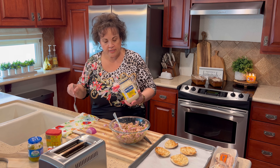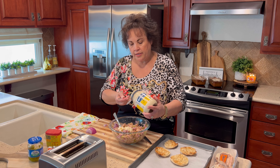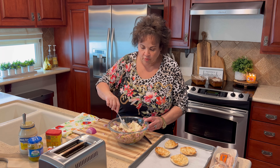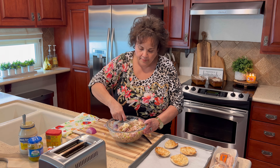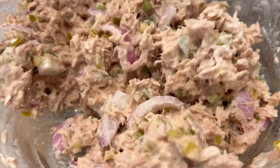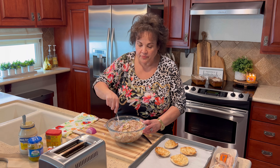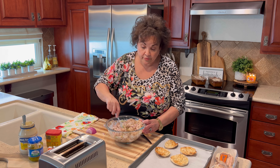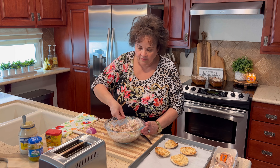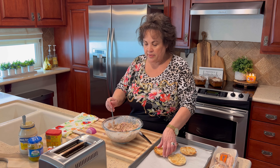I'm going to add mayonnaise to the tuna — I'll start with two big tablespoons. I use tuna packed in water versus oil; that's just my preference. I know my daughters like to get tuna from Trader Joe's that's packed in olive oil, which I didn't even know existed specifically in olive oil. But personally I buy tuna packed in water.